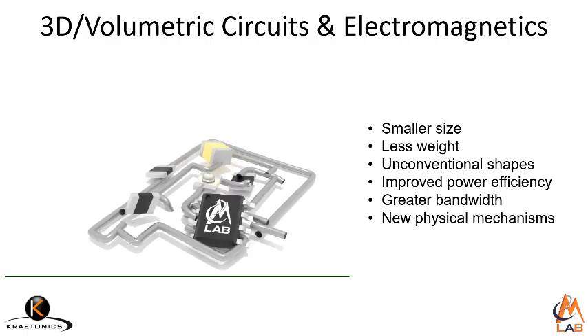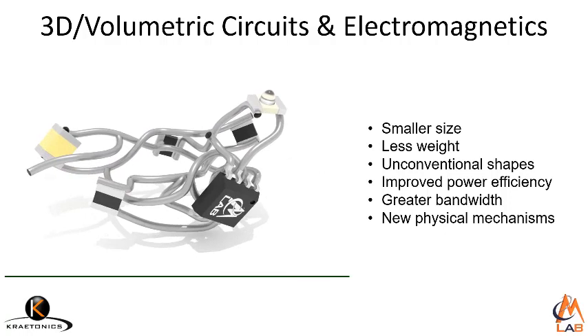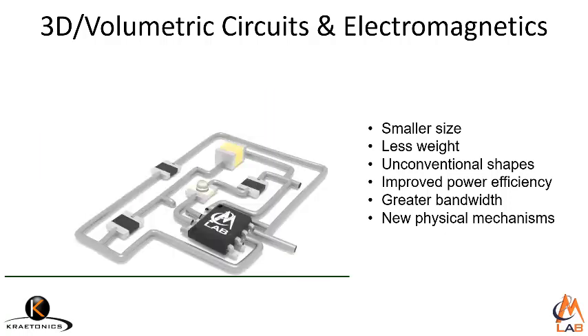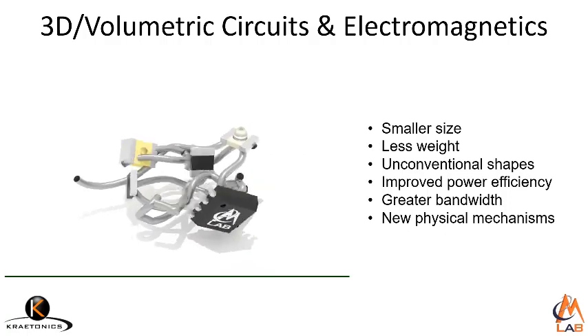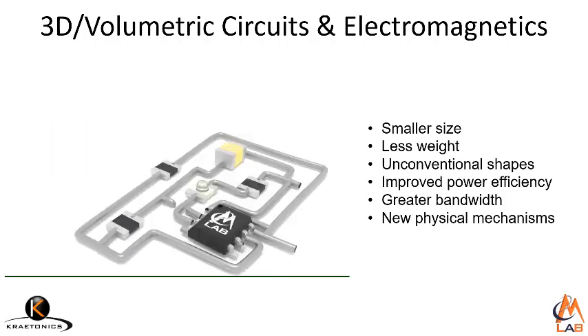While all that is great, we had a huge number of challenges that we had to overcome in order to realize a 3D volumetric circuit. The very first one was the manufacturing, and this was the birth of OmniSlice.